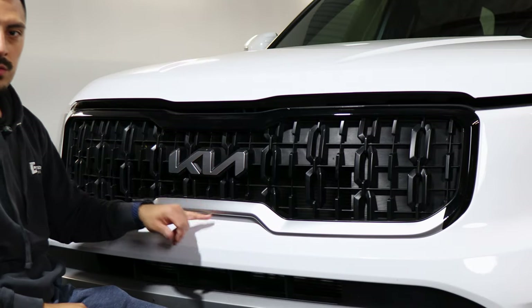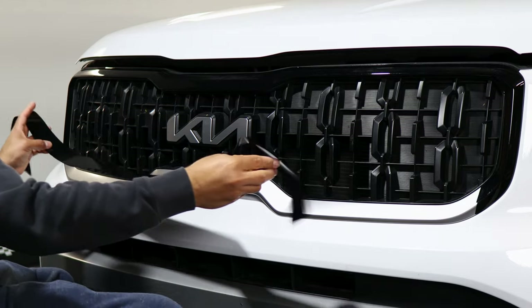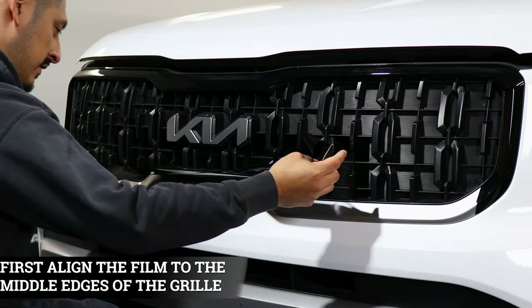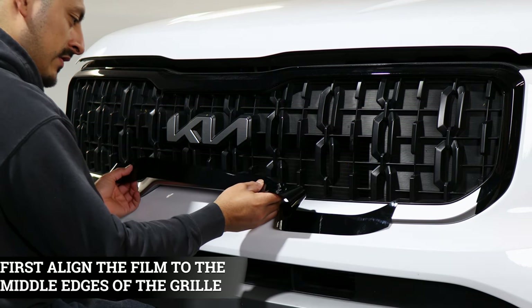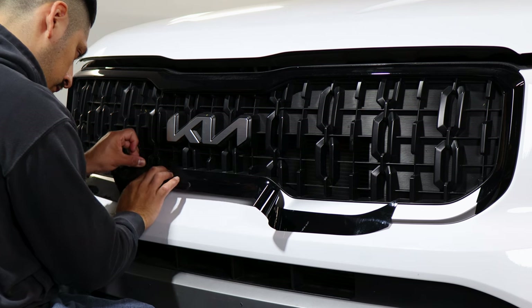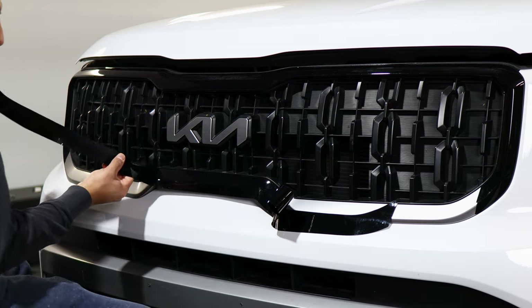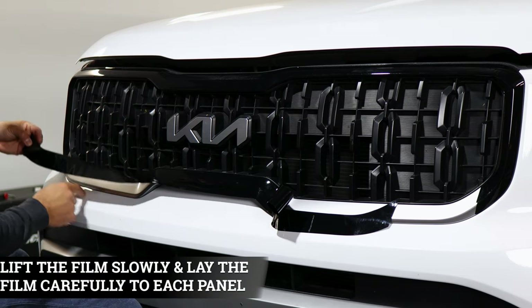Once you're done, we move on to the last piece. Basically the same steps we did for the top piece — just rinse and repeat for this end. Start off by aligning it to this edge first and align the cutout to the edges here. Then once you align it, remove the film backing and finish off by tacking down the rest.